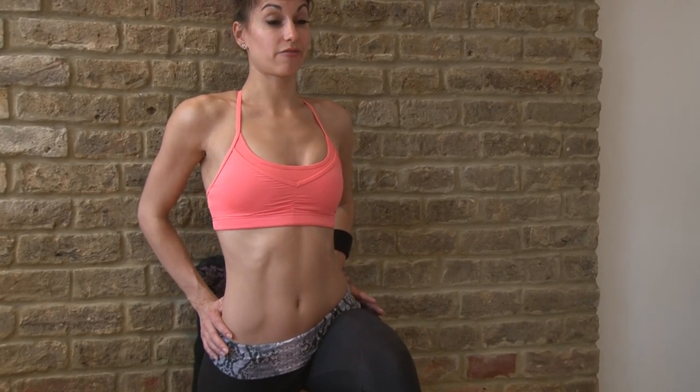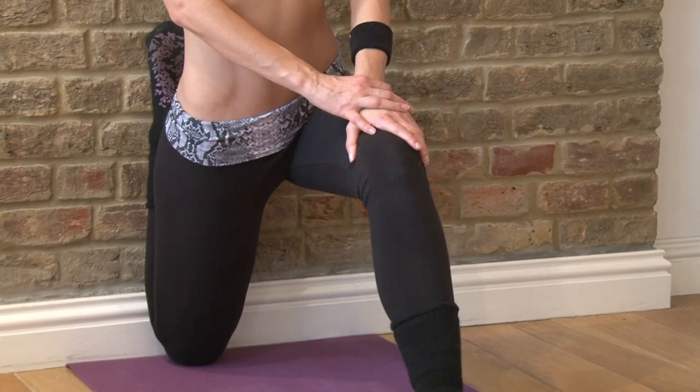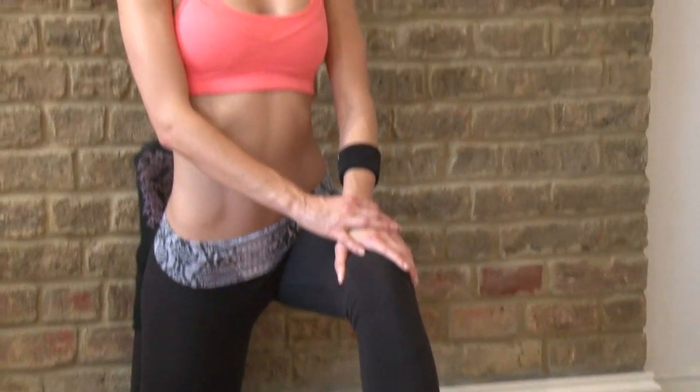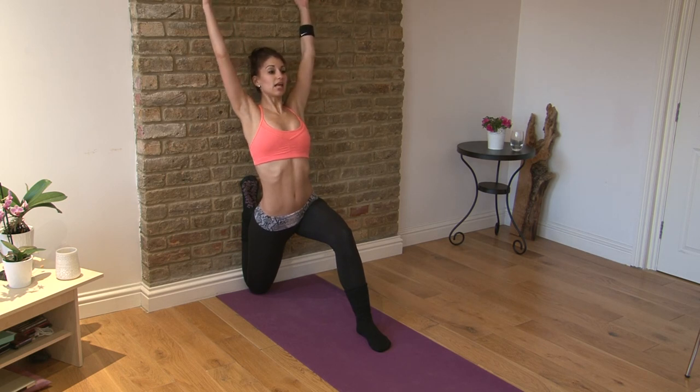Now this could feel quite tight at first, especially if you have very tight hip flexors. One thing you don't want to do when you're stretching your hip flexors is arch in the lower back. Now if you're feeling quite comfortable with this, try to lean up against the wall and you can even take your arms up and lean back into the wall. This is a really, really nice stretch.